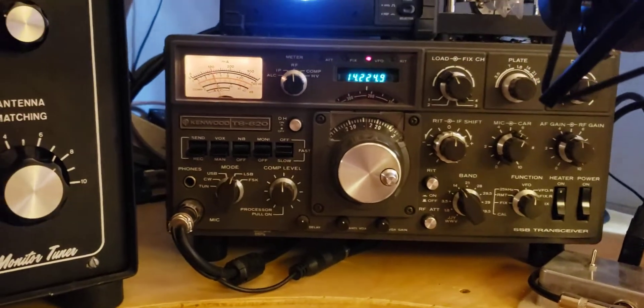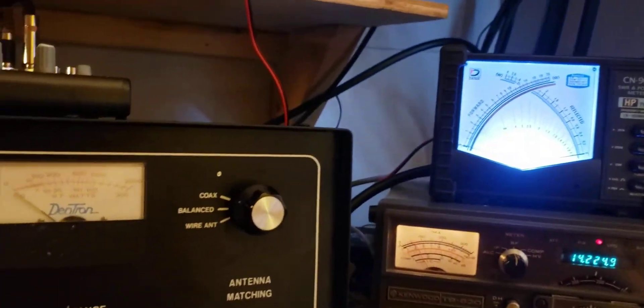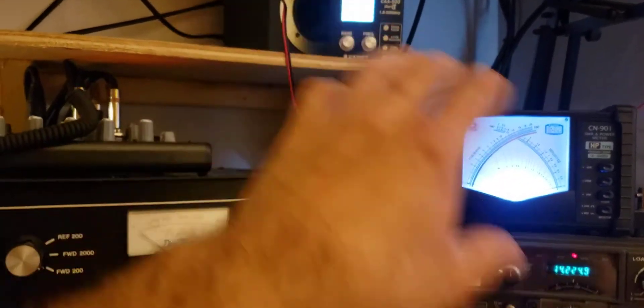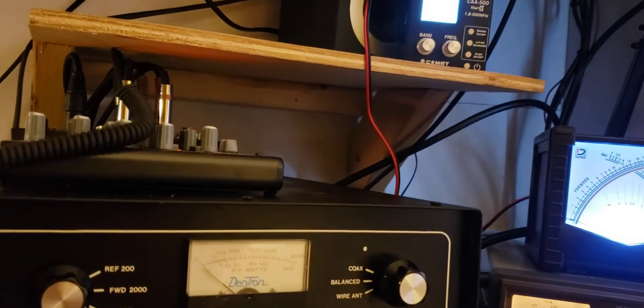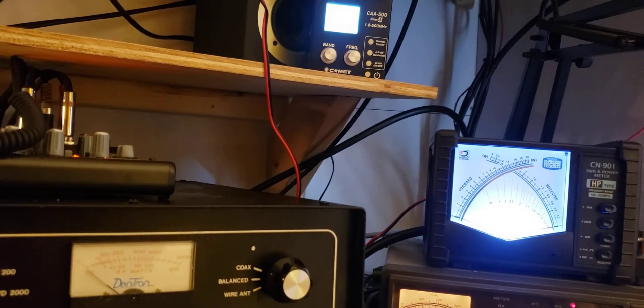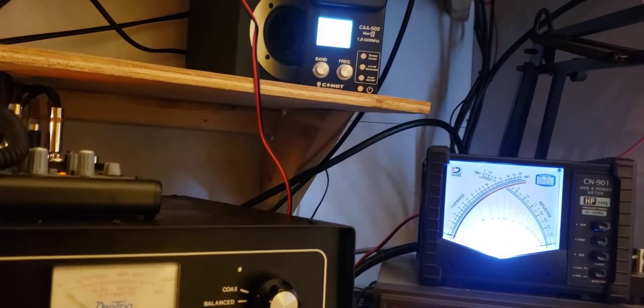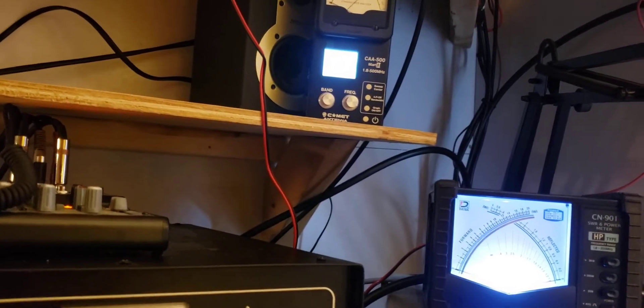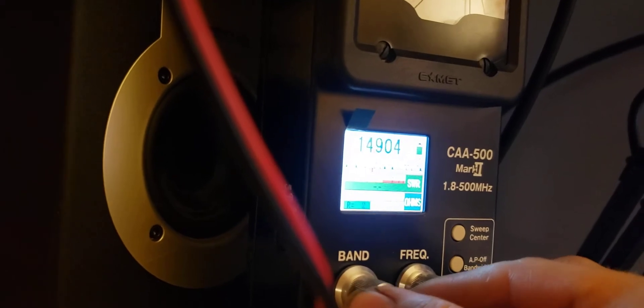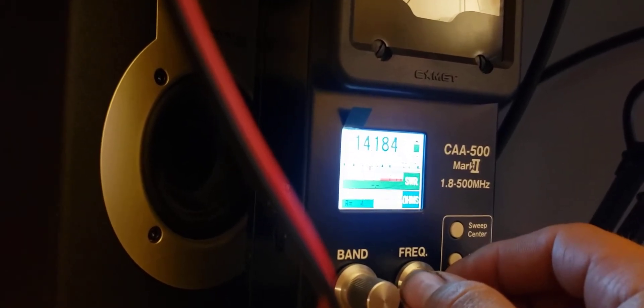I'll give you a demo of what that looks like. I like to use the antenna analyzer tuning method — I use my analyzer to act as my transceiver when I'm tuning, so that I have unlimited time to sit and mess around with it versus having to be in a big hurry with my transceiver's limited tune-up time. So we'll dial in the middle of the band here, which is about 14.275 MHz.